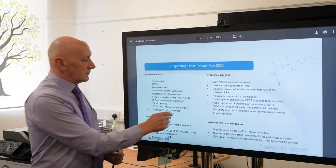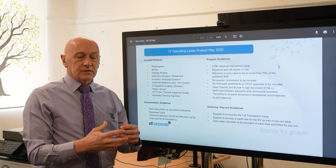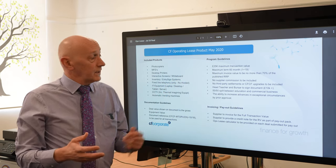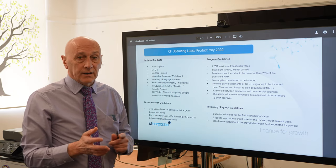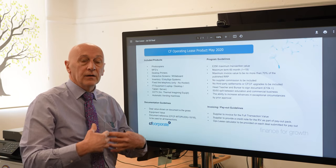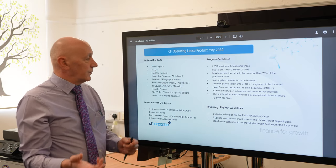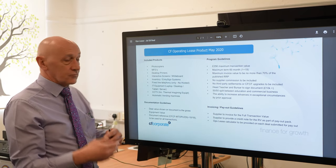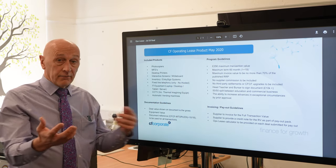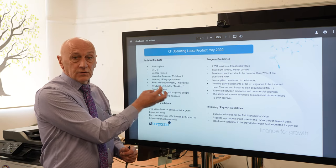All finance companies give guidance to both the supplier and the customer. This is CF Corporate's operating lease, which is governed by the FLA, and it clearly states what you can and can't do as a supplier when putting proposals to schools. You can include all products — photocopiers, MFDs, desktop printers, interactive screens, visitor entry systems, the Tech4 one, fixed-line telephones, etc. All of these can be used on an operating lease, and those are the documents you should be signing when dealing with any of these products, including vending machines.